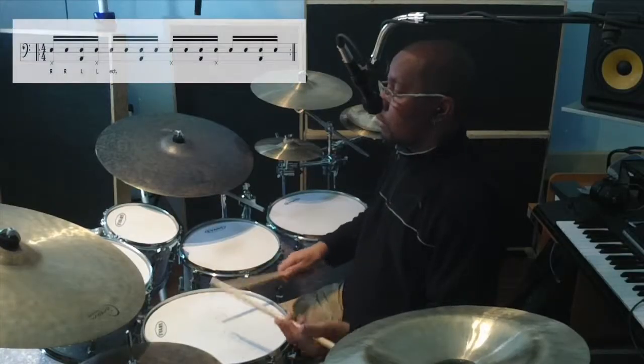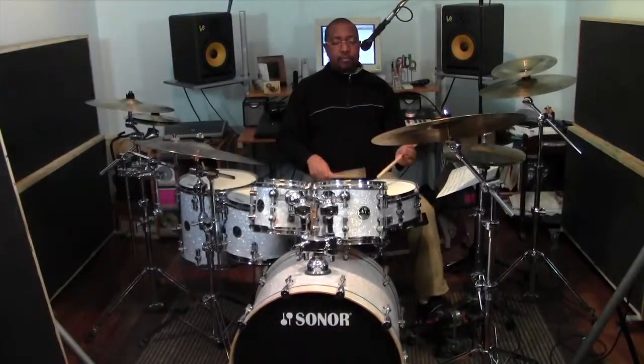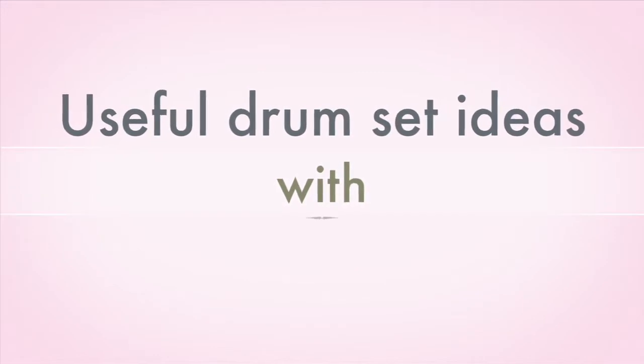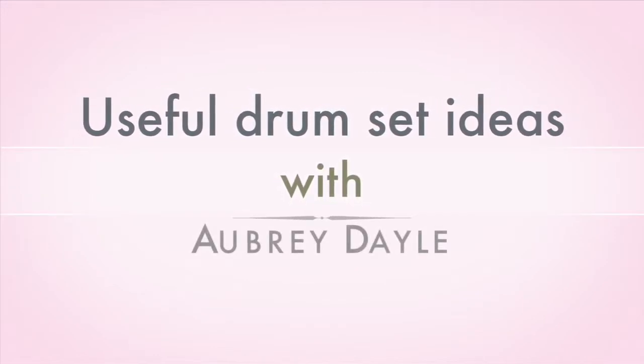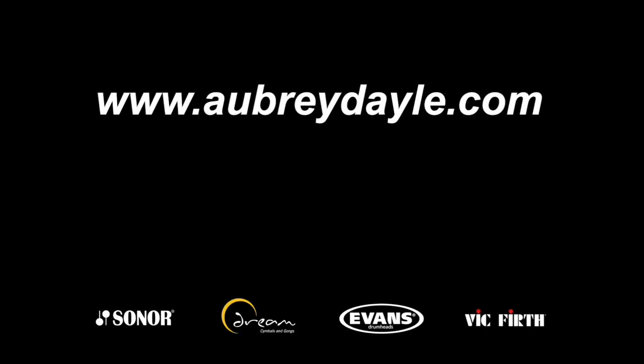And we'll reverse that baião pattern as well.